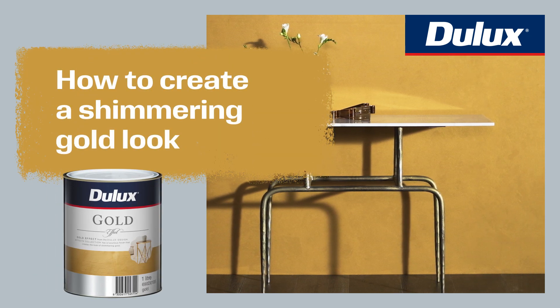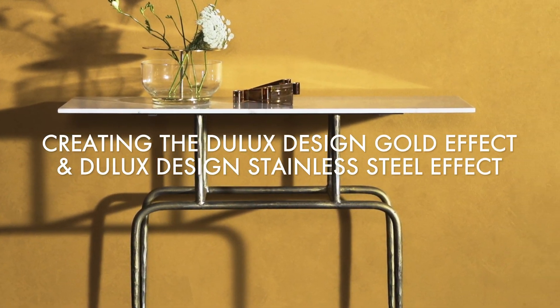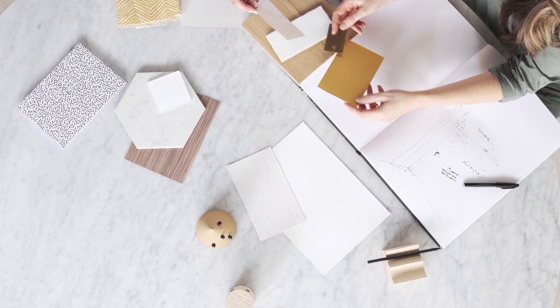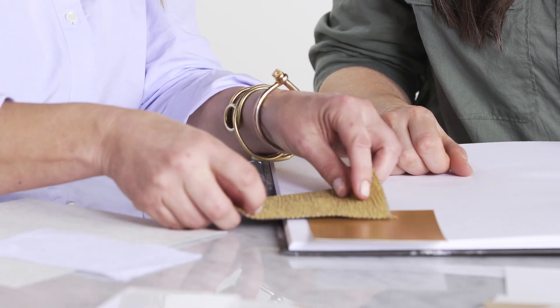You can bring individual personality and style to your space by using the Dulux Design Effects Collection. Here we'll show you the simple steps we use to achieve our own unique decorating statement using the Design Gold Effect and Design Stainless Steel Effect paints.